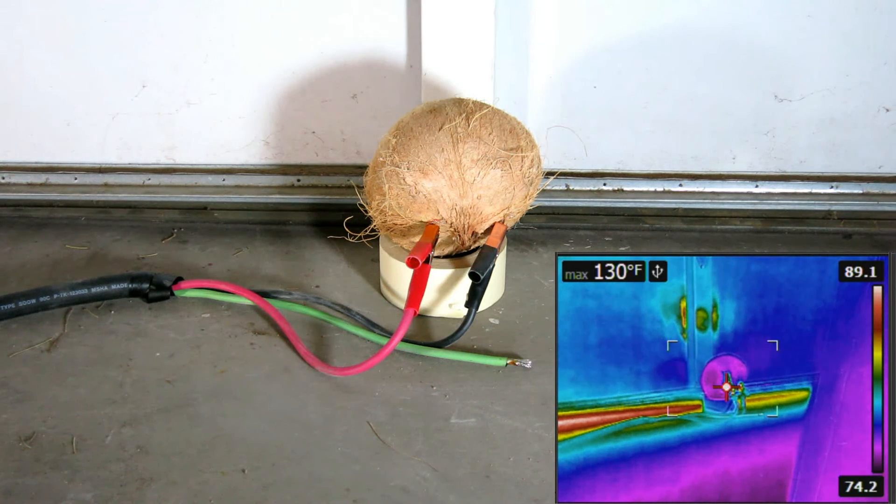5.5 amps, 23 degrees. 5.5 amps. 6.5 amps. 7.5 amps. 6.5 amps — well, there we go. 6.5 amps.